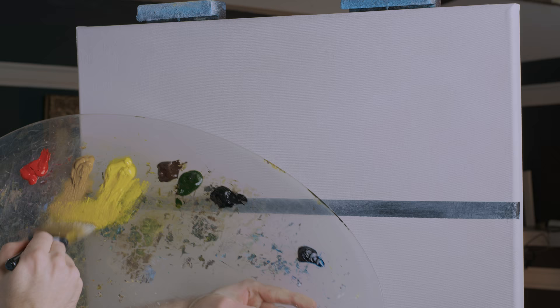I'm using oil paints today. I like oil paints for seascape — you could just as easily do acrylic. There you go, some sort of a yellow.